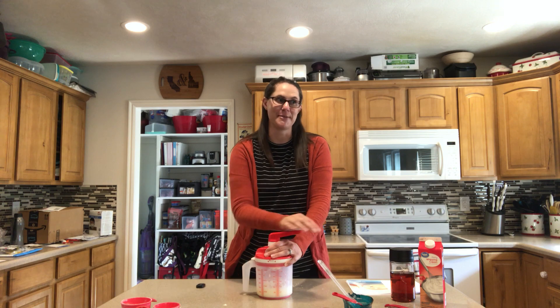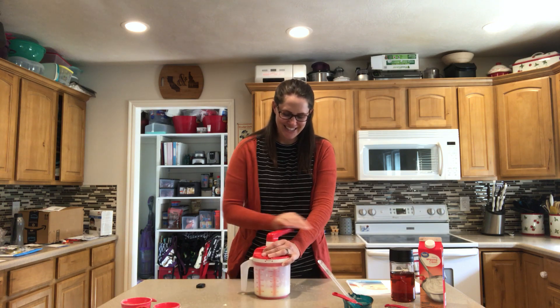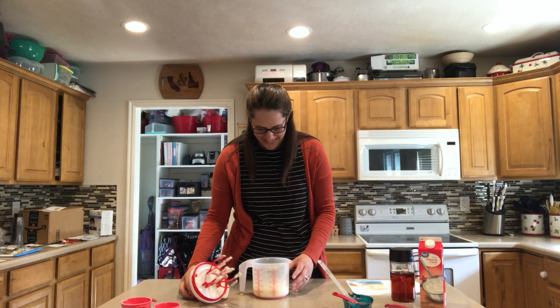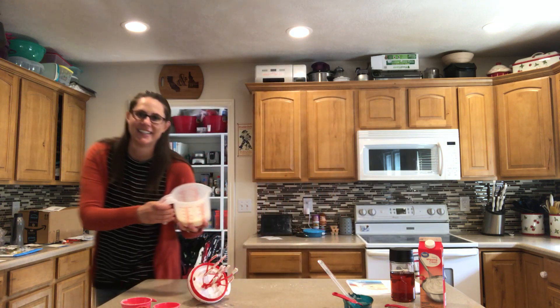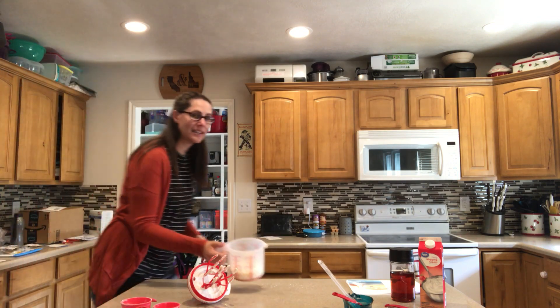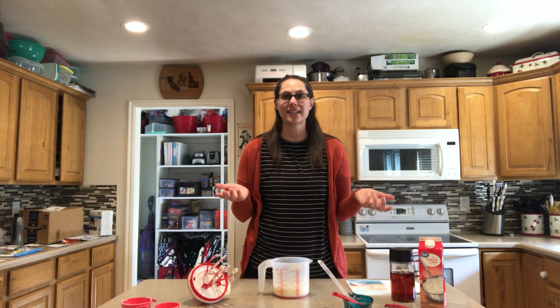That was just maybe one minute it took to make buttercream frosting. Looks perfect. I love this product because it can do so much — you can make cakes, brownies, whipped cream, buttercream frosting, basically anything with flour. You think of it, you can put it in here.